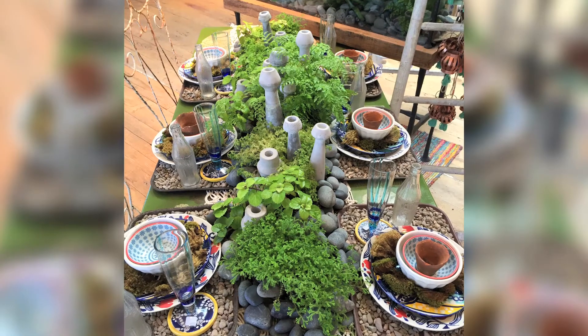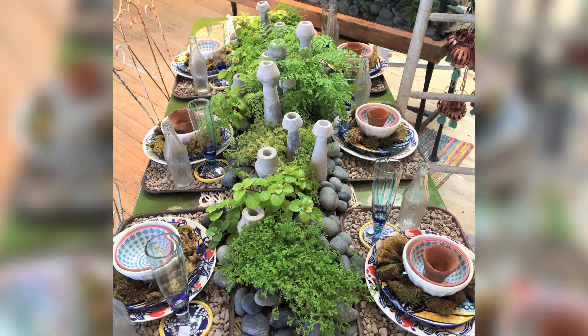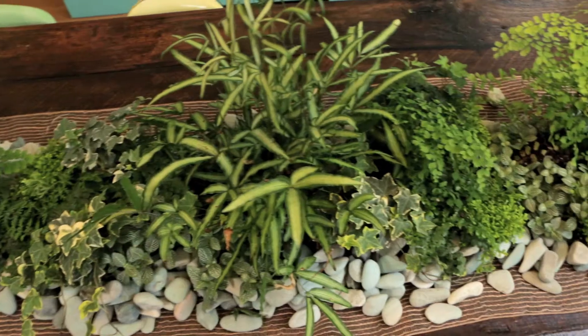The other day I was shopping at my local Anthropologie store and I came across the most beautiful living tablescape. I was totally inspired, so I decided to create one at home. Here's how I went about it.